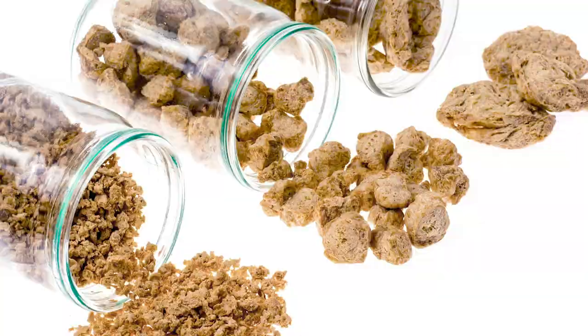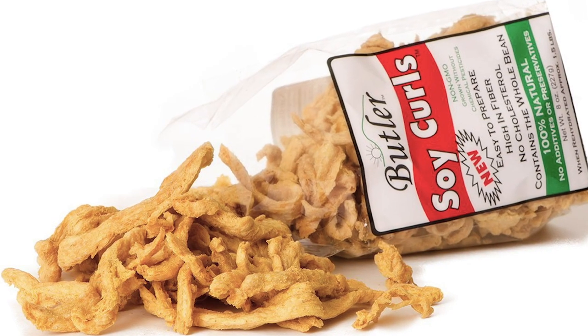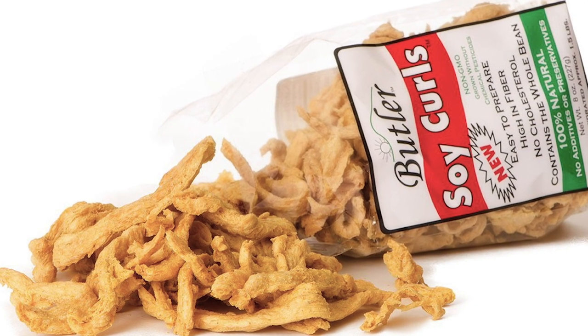The defatted soy protein is then compressed into granules or chunks and usually dried and then rehydrated before cooking. The most common TVP found in stores is textured vegetable protein flakes, but they come in a variety of shapes and sizes. A few more popular items are the soy curls and the soy chunks, which could be used in stir fries, stews, made into nuggets, and that's just to name a few.